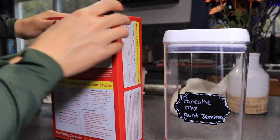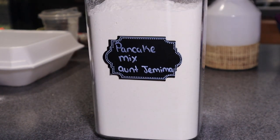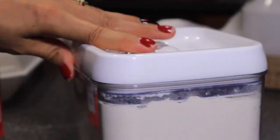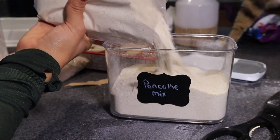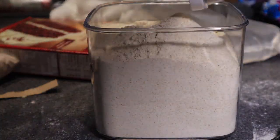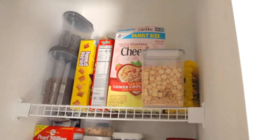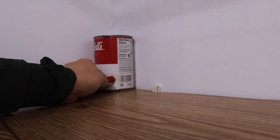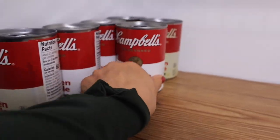Next, I am transferring a lot of my original packaging into something that looks more aesthetic. This is obviously a personal preference. If you don't have any of these aesthetic containers, just go ahead and every single time you go to the store, pick up one aesthetic container — and before you know it, you'll have all that you need to make your pantry look aesthetically pleasing. Here is my pantry — it's obviously not organized and super messy right now, so let's go ahead and organize this.